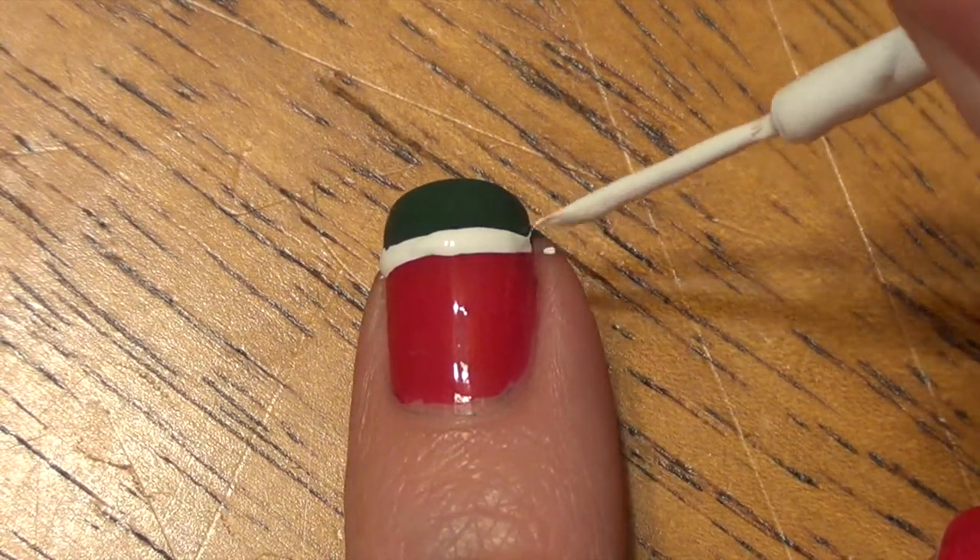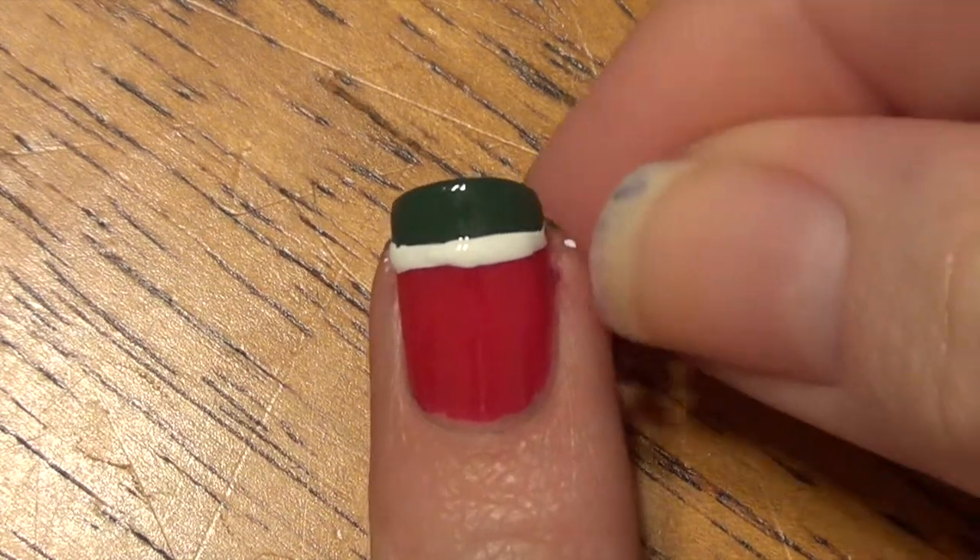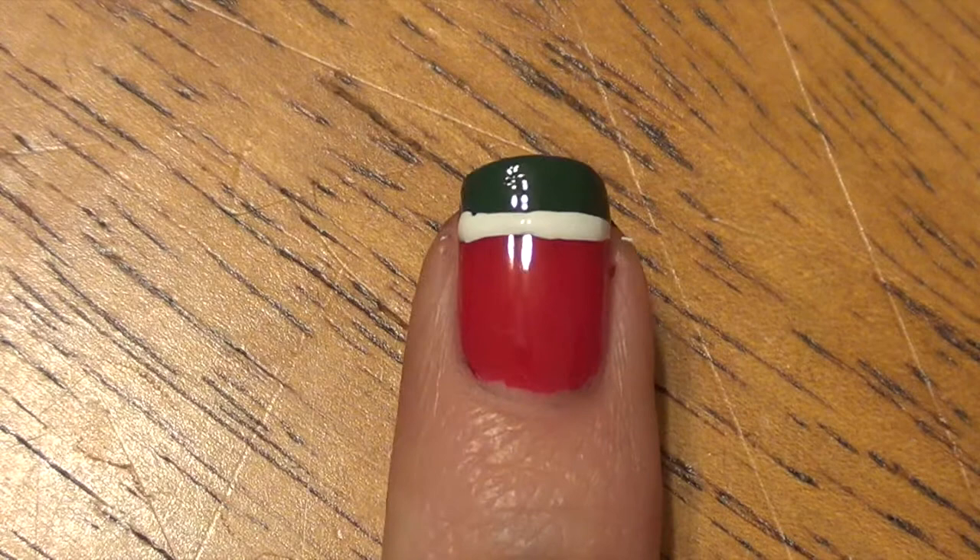As you can see, sometimes you get a little bit of a mess on your finger — that's fine. Just go ahead and scrape that off or use the nail polish remover.